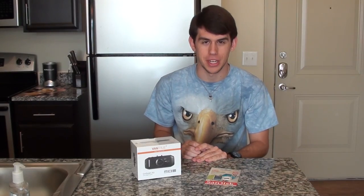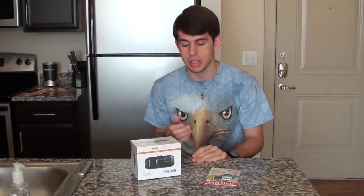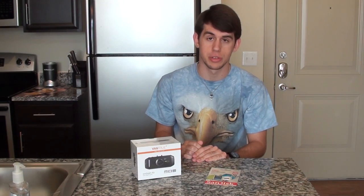What's up guys? Riley here from RP Productions and today I'm doing a review over the Vantrue On-Dash R2 dash cam.